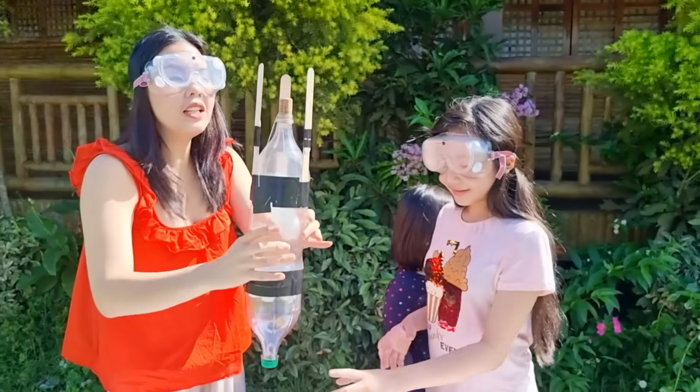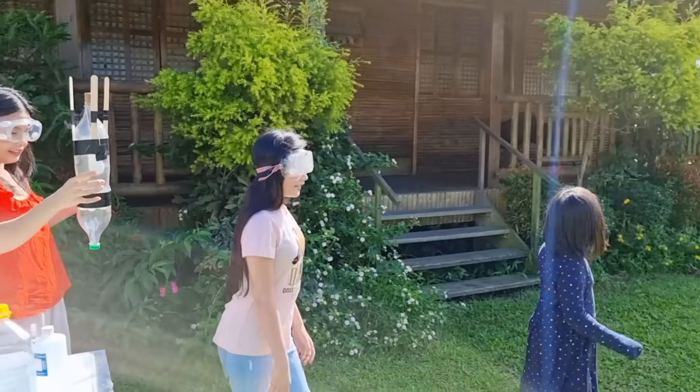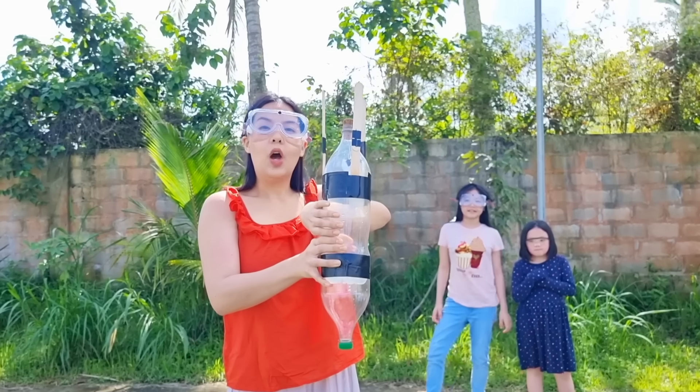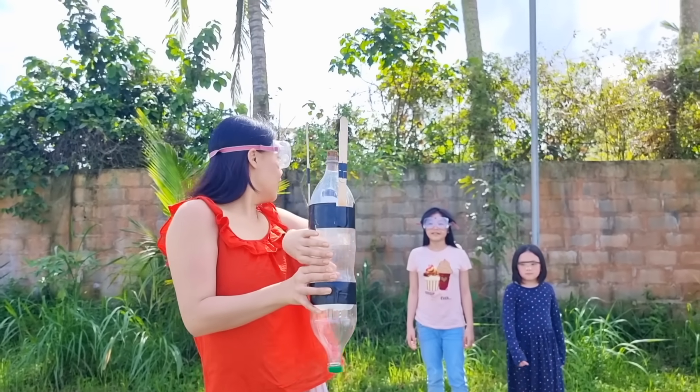Our rocket is ready! Yay! Okay, we're going to look for an open space to launch our rocket! We're going to shake this and put this on the ground! Are you ready, guys?